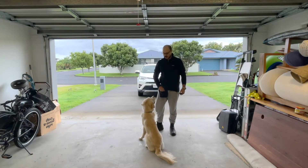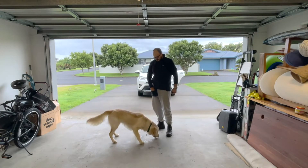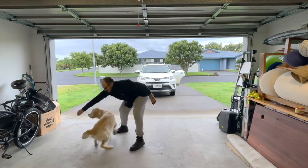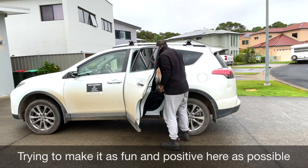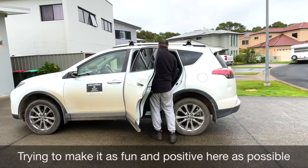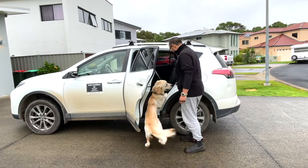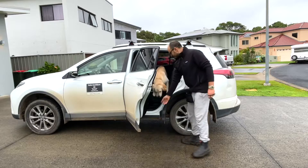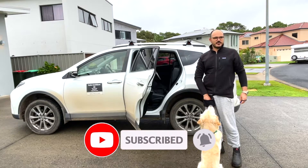It's only two or three minutes and he's already decided to get quite tired. Because of his joints I don't want to do too much, so I just do a couple of jumps in and a couple of jumps out, just so he gets the feeling of going in and it's really fun.